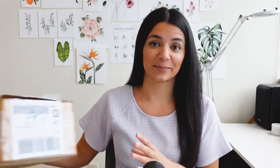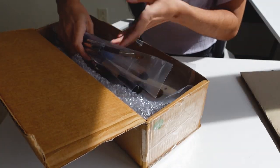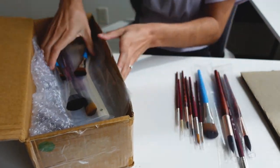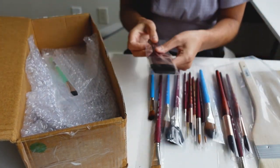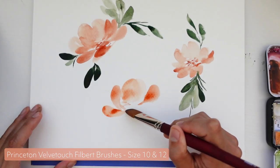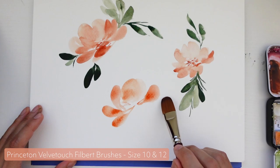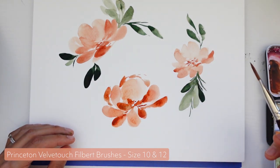Now that we've reviewed my top five brush recommendations, we can move on to the unboxing. First up is two Long Handle Velvet Touch Filbert brushes — I talked about these earlier in the video, super easy for painting florals. I got a size 10 and 12. I already have a couple smaller Filbert brushes in my studio, so I'm really excited to go a bit bigger with these ones.